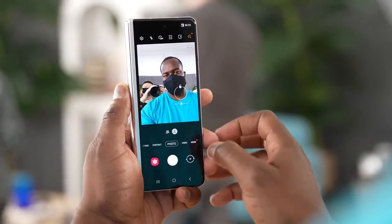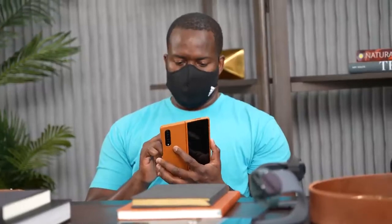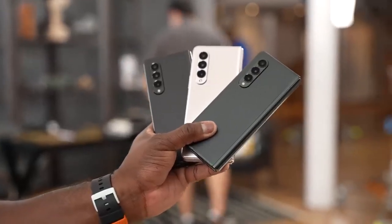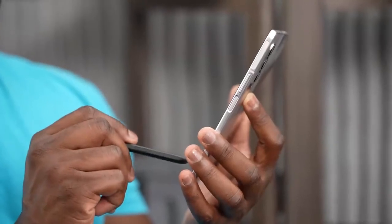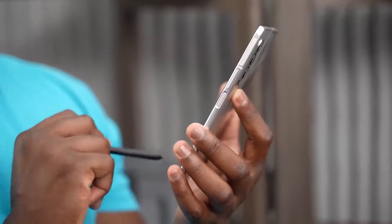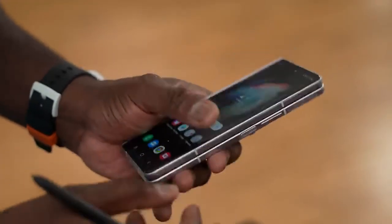There's so much more to the Galaxy Z Fold 3 and I'll be doing more videos on it — a gaming video is coming next. If you have any questions about it, let me know, or give me your thoughts on the Z Fold S Pen. Is that something you'll be picking up, or you just don't care about it? And I'll remind you one more time: you cannot use the S Pen on the front display — you can only use it on the internal display.